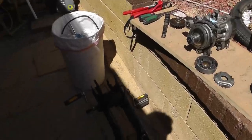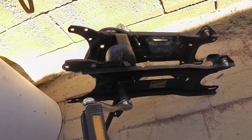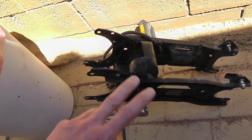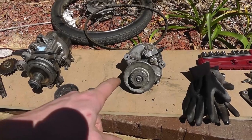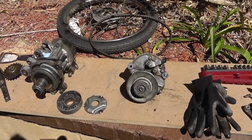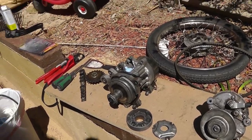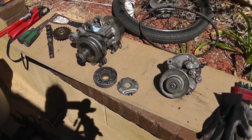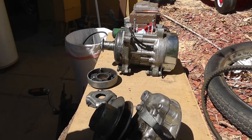I got it all pulled apart — came apart fairly easily. There's the unibody frame in the back almost. This is all welded together so that's going to be fun to clean. Here's the motor and the rear wheel and the back transmission — it does have a reducer in it. I'm just going to quickly show you how the variable speed belt driven control on a scooter actually functions. It's pretty simple but a lot of people have never really looked into it.